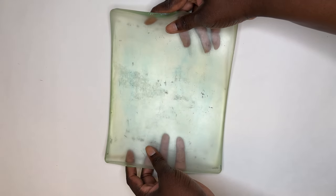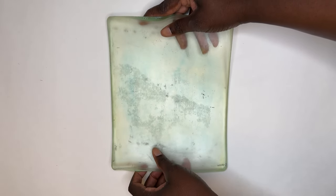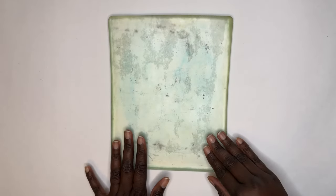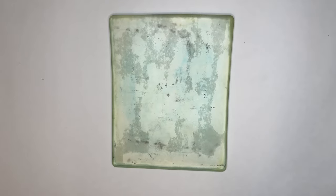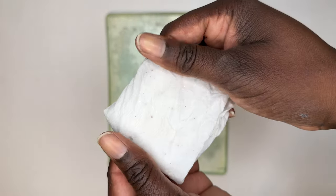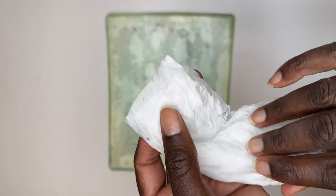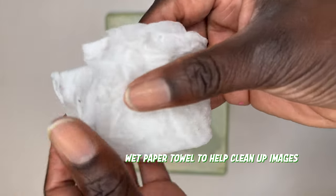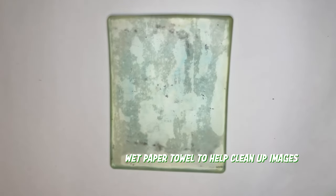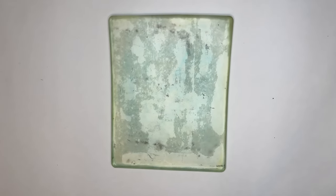This is my 8x10 gel plate — I believe this one is from Gel Press or Jelly Arts; I'm not sure, I use both brands. And this is just a wet piece of paper towel that I'll use to clean up my image as I go along.